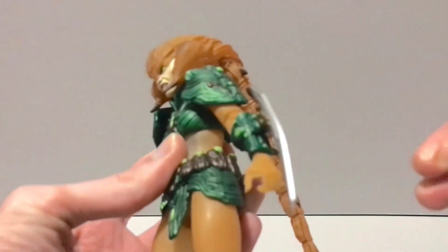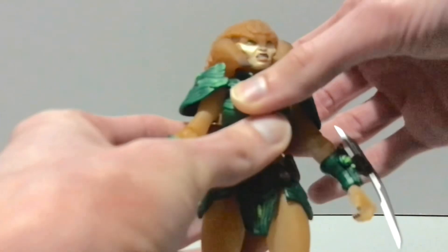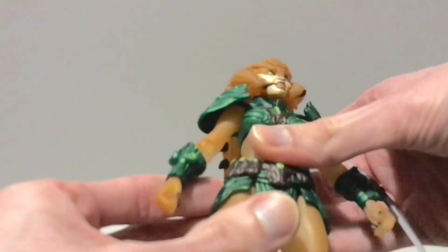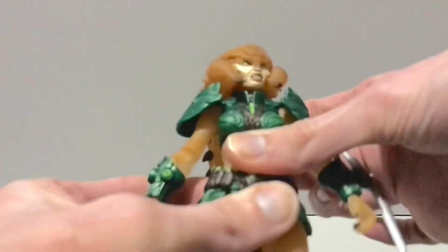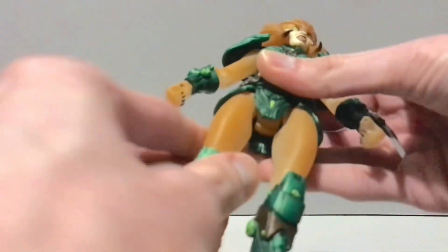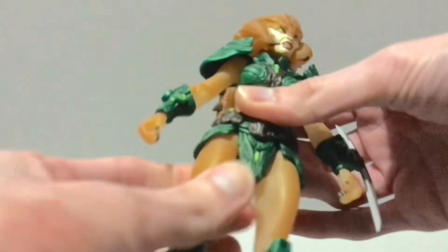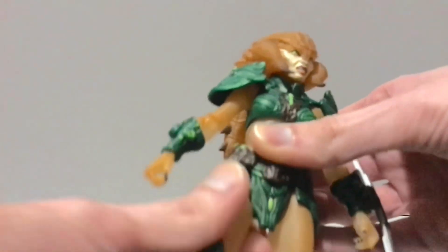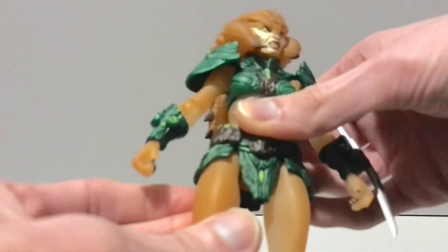She has a diaphragm that can crunch pretty far forward. If you take that piece out you can tilt her head back more. She can tilt forward, tilt back a little bit, and rotate side to side. She also has a waist twist — kind of hindered but it works — and her torso can tilt a little bit. Her hips kick forward and back, and kick out. She has a thigh cut, which is a little tricky because she's got a bit of the butt cheek there, which hinders articulation a bit.